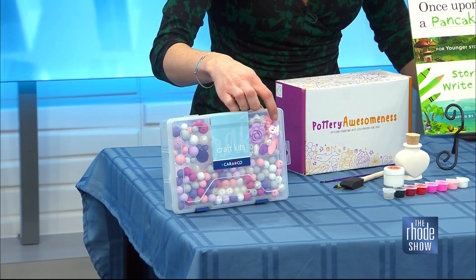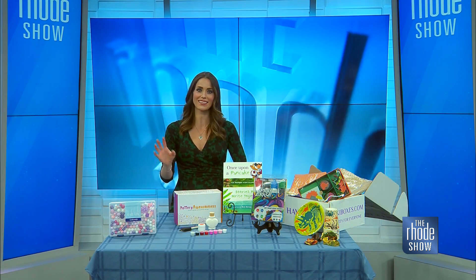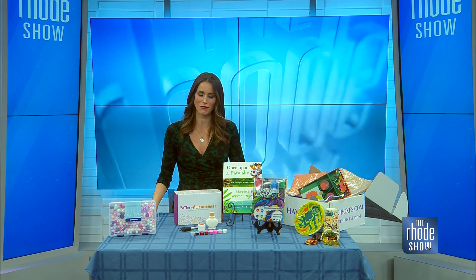If you look close enough, there's a little unicorn head in there and some hearts. They're great if you want to kill some time on a rainy day with your little ones, or if you want to gift them. I know it's always nice to receive those.